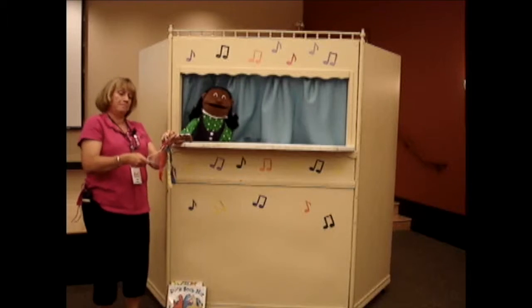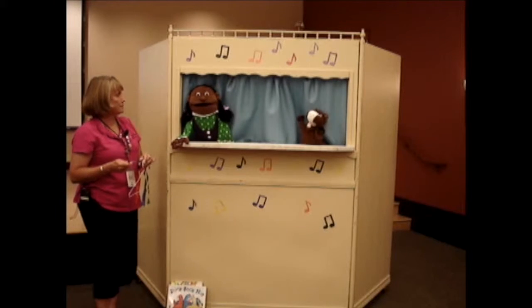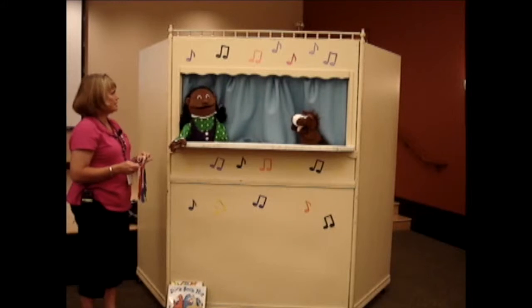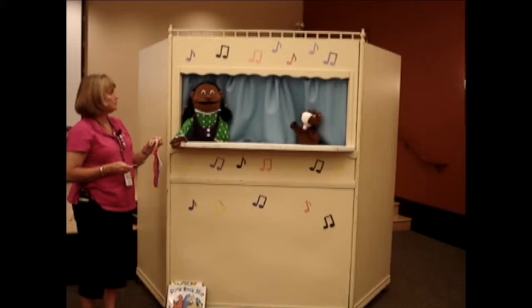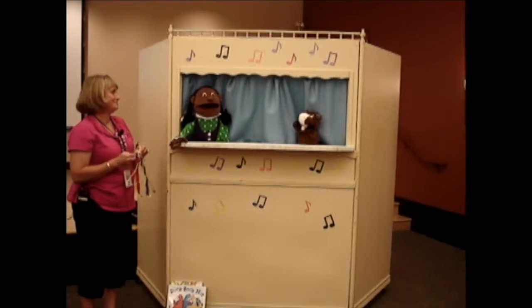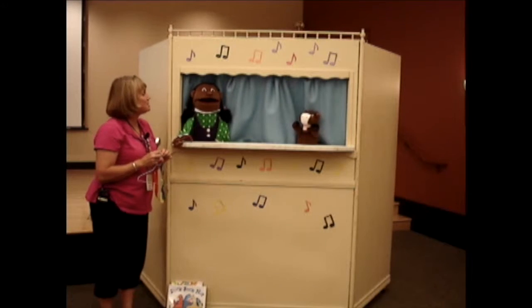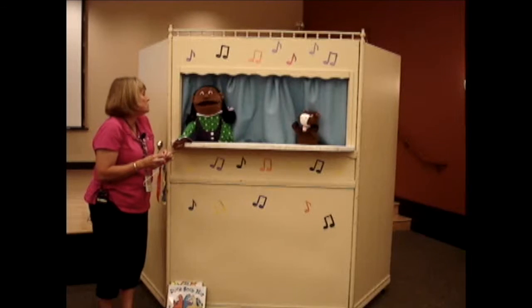I heard the call for dinner. Where is it? I'm hungry. It's not dinner time — what are you talking about? Well, I heard the triangle, and on the farm that's how we call everybody to dinner. Well, this is the triangle that I made, and this is story time, not dinner time. Story time — yes, it's Sing Me a Story story time. And we listen to stories and we listen to music.